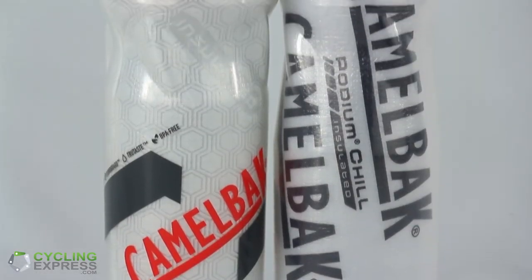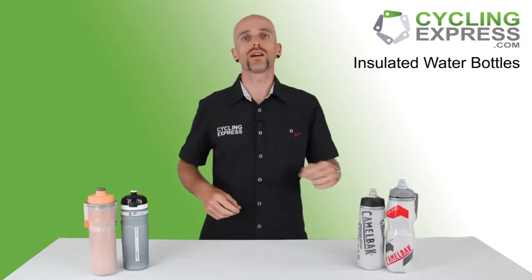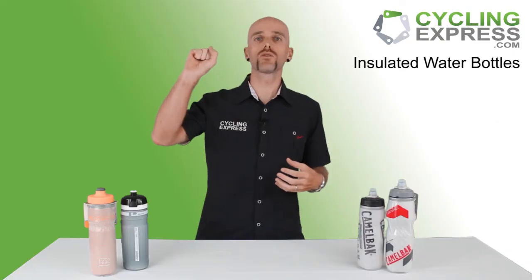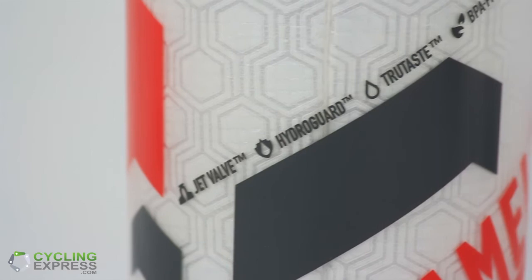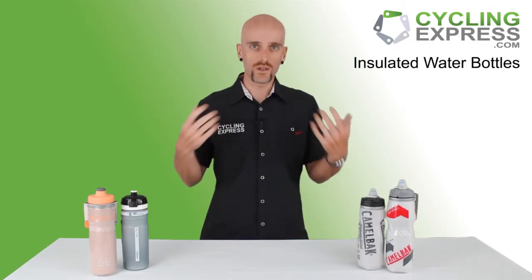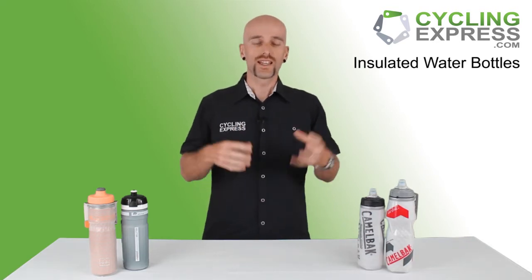The Camelback is similar to the Nathan — it's got double wall construction — but the special thing about it is it's got this jet valve. Everyone who has used the jet valve absolutely loves it because you can spray as much as you want, you don't need to pull the valve open with your teeth. You just lift it up, spray it, and put it back in your cage. The water won't fly out even over rough roads, so it's a very great innovation.